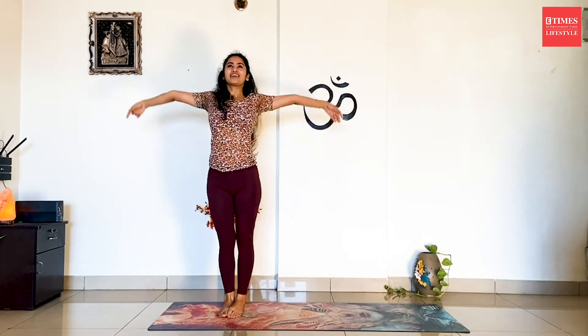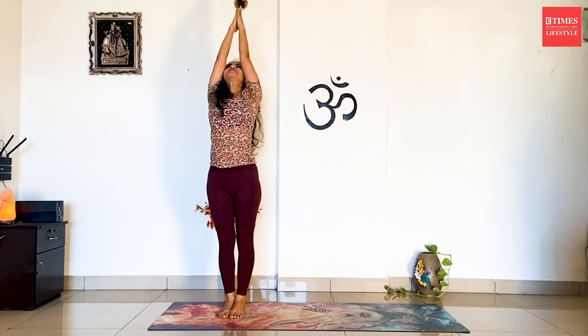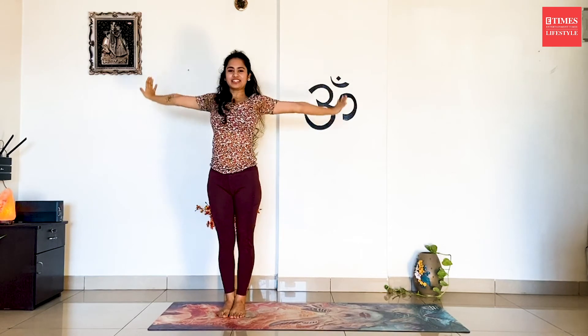Squat down completely. Lift up. And back to the right side. Exhale, release it. That's one round of Chandra Namaskar.